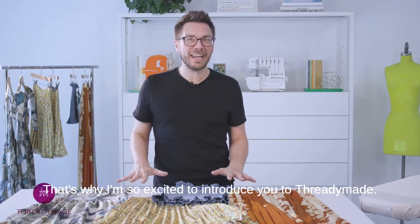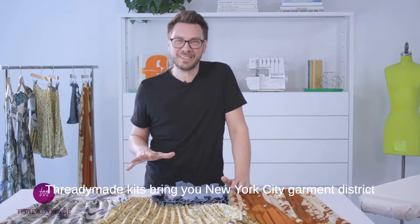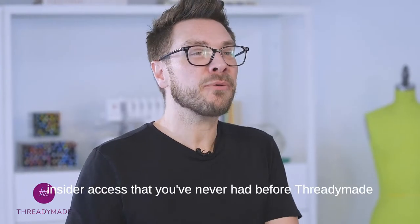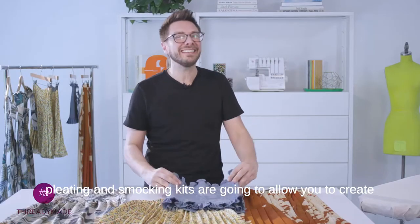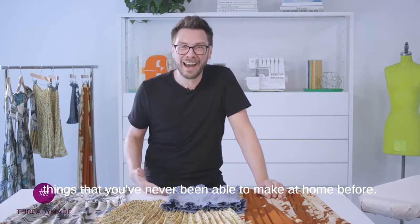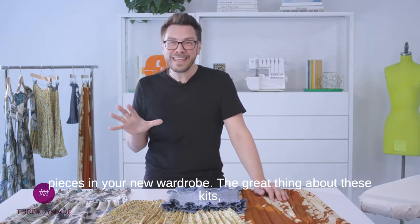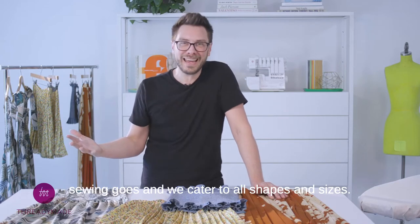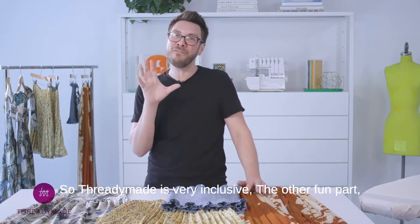That's why I'm so excited to introduce you to Threadymade. Threadymade kits bring you New York City Garment District insider access that you've never had before. Threadymade pleating and smocking kits are going to allow you to create things that you've never been able to make at home before, and they're going to be key pieces in your new wardrobe. The great thing about these kits, they're accessible to people of all skill levels as far as sewing goes, and we cater to all shapes and sizes, so Threadymade is very inclusive.